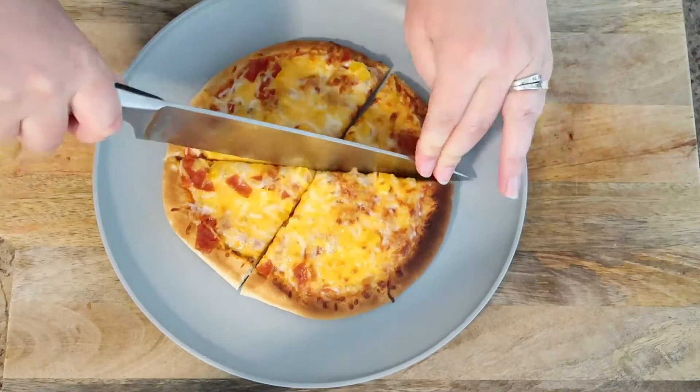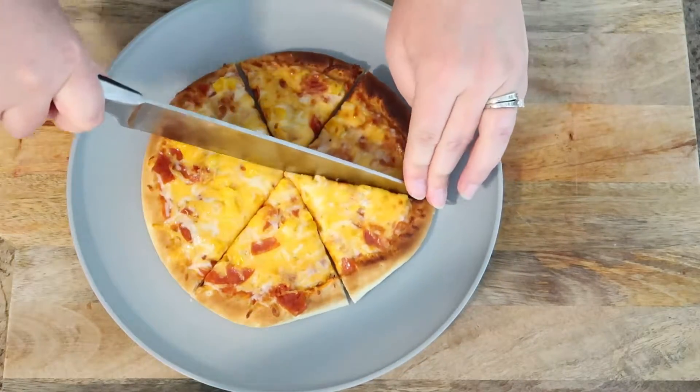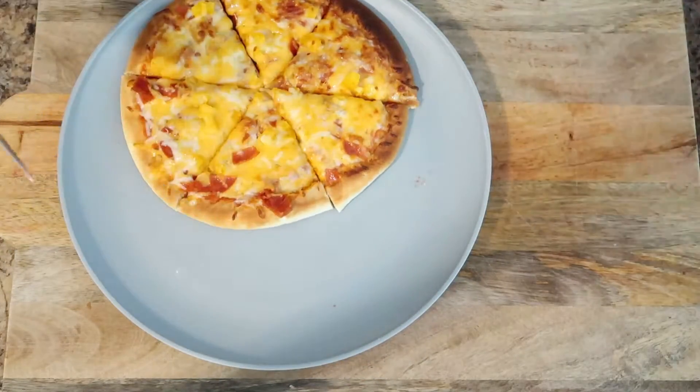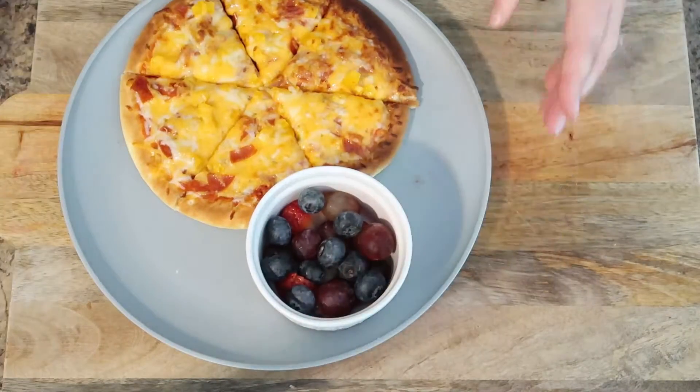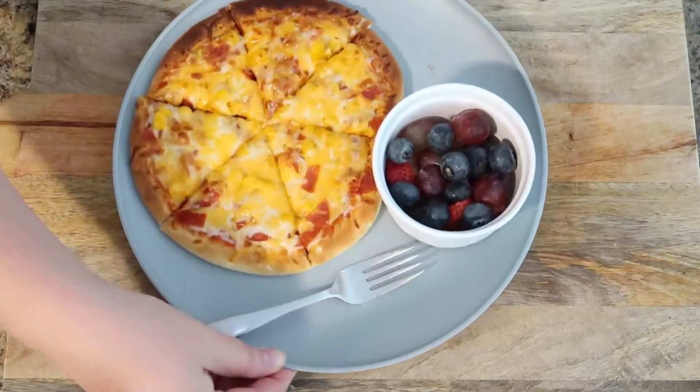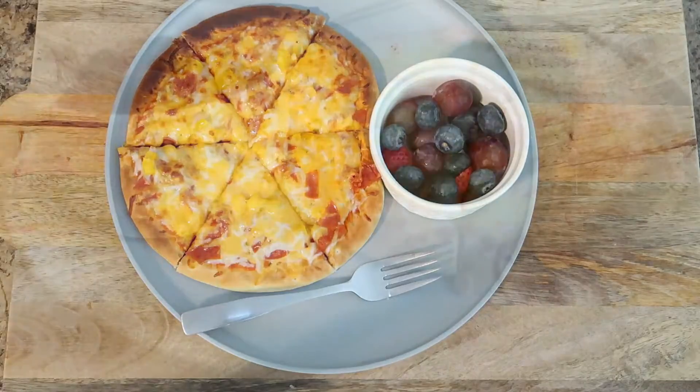This is one of my favorite go-to lunches for both my kids and myself. I served it with some fresh fruit on the side — lunch made in under 10 minutes.